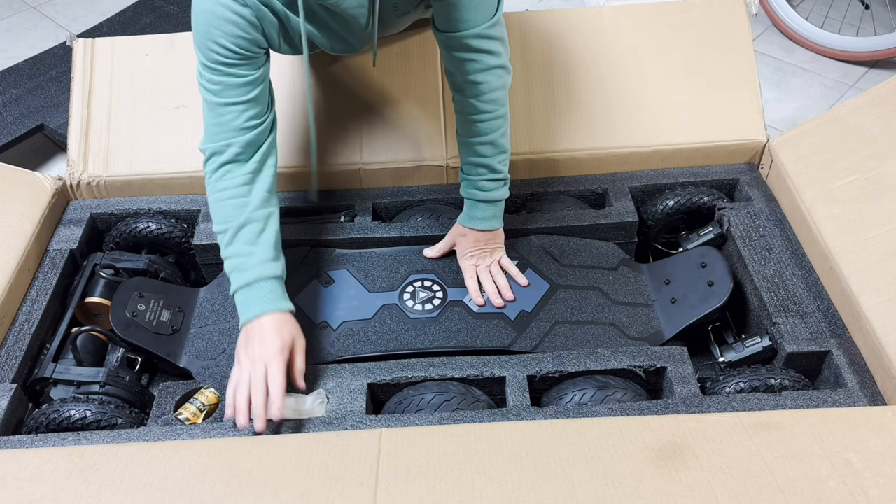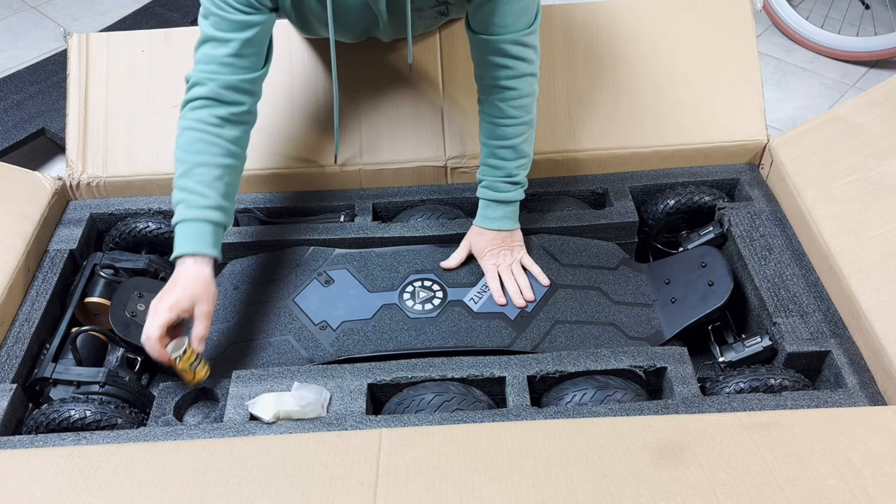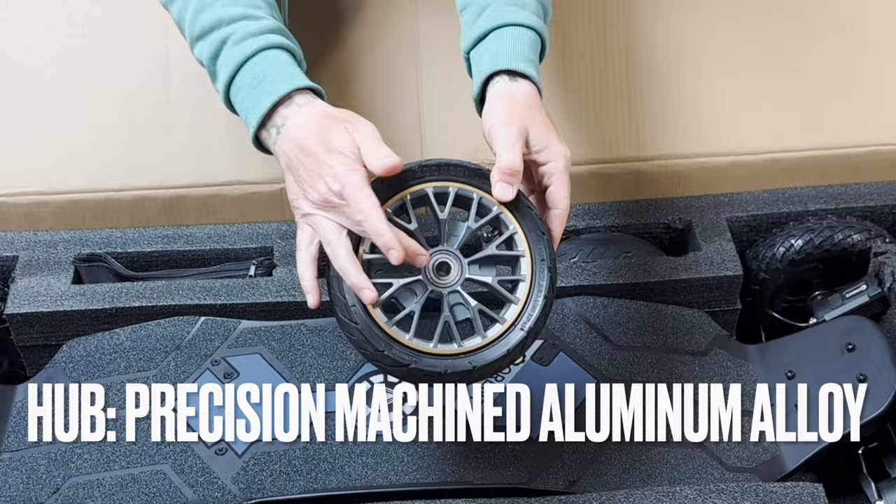Let's start first with a couple of accessories. This little bag right here contains extra bushings — these are the harder bushings, 85A durometer. The board currently has 85A in the rear and 62A in the front. Here's some yellow tape with their actual logo on it, so if you want to wrap up the box again you could do it. Here are the 200 millimeter by 62 super wide track road wheels, and the hubs are precision machined aluminum alloy.